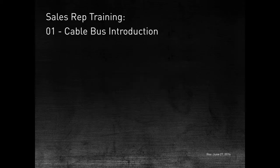Thank you for joining us for the first training session on CableBus. My name is Curtis Lines and I will be guiding you through the training session. This presentation has been broken up into short segments so that you can pause, play, or replay this recording at any time.